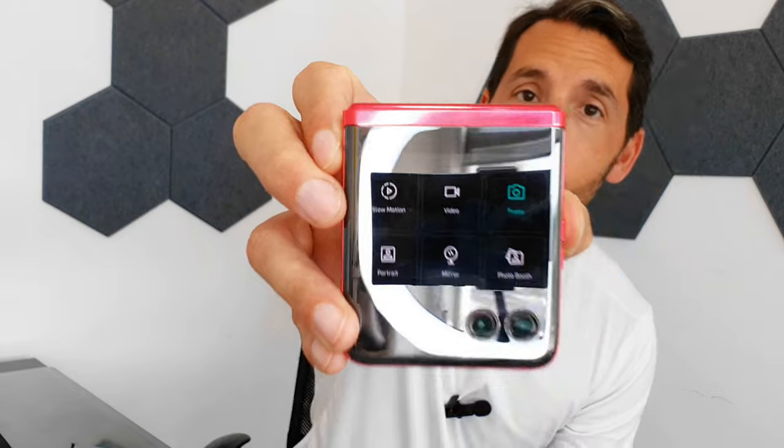The usability of the exterior screen is brilliant. For the camera, you can show yourself and take pictures using the main shooters instead of the inside camera — I haven't even used the inside camera other than for video calling. You can switch between video, photo booth, mirror options, and all these different functionalities work really really well. You can also set it up as a tripod so the subject can see themselves on the front screen while you shoot.